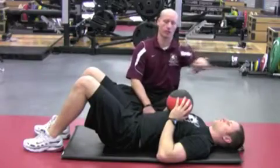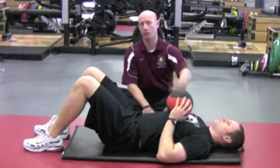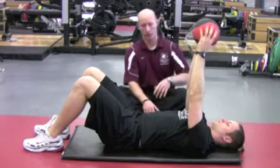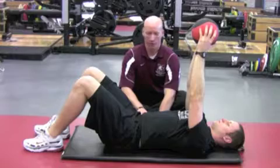Draw in — bilateral shoulder flexion. We're going to have a weighted implement in the arms, a med ball or a weight plate. You're going to have your arms up above your chest. The athlete is going to draw in first.